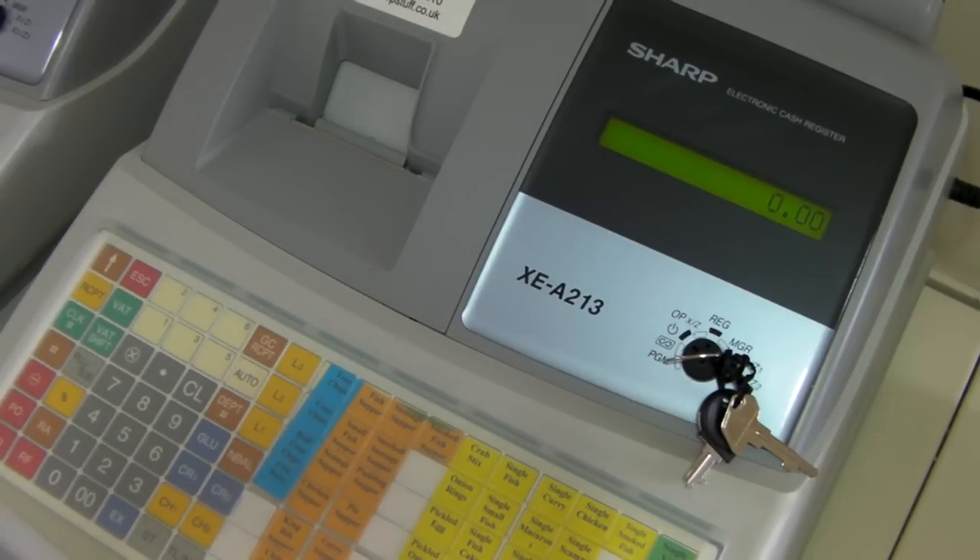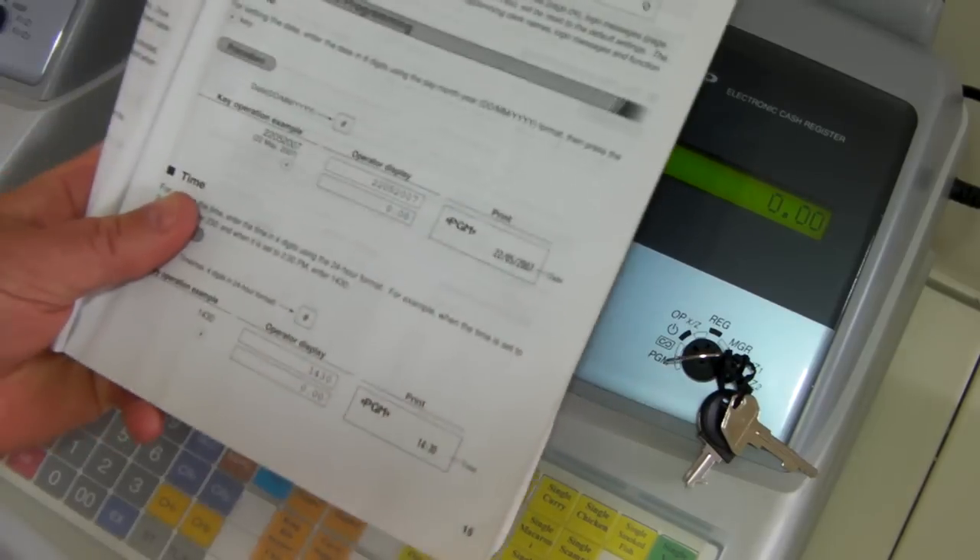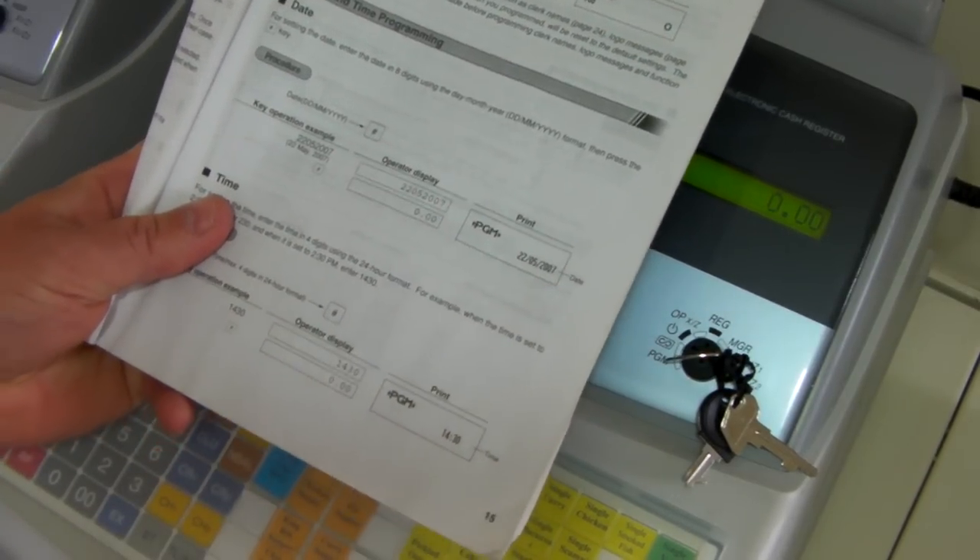When you first get your Sharp XEA213 you will need to put the date and time in. To do this is very simple, however it can also be found on page 15 of your manual.